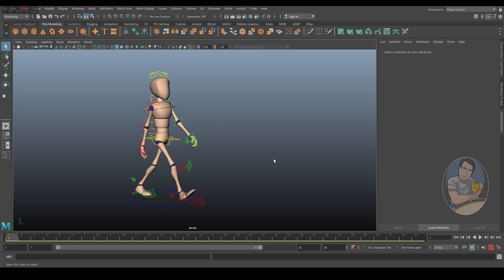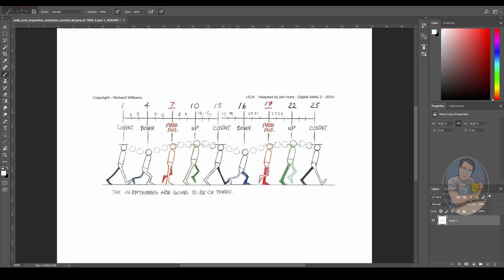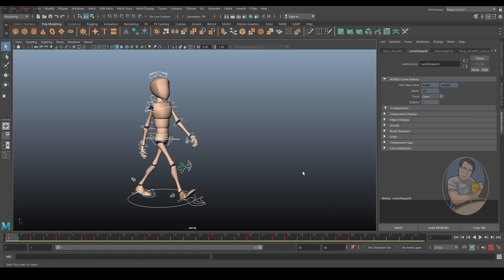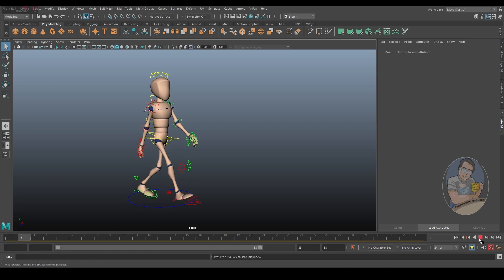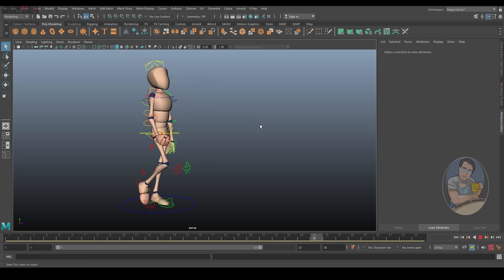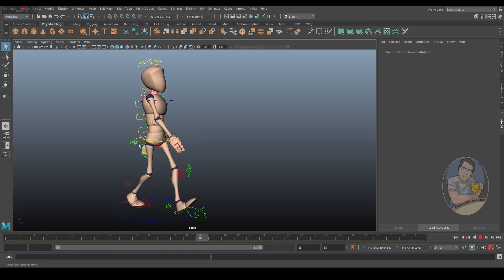Before we start looking into how to turn this into a double bounce walk cycle, this is the most important picture you should be looking at. For a normal walk cycle, you can see it has different poses: contact, down, pass, up — contact, down, pass, up, and so on. Our cycle currently has a total of 33 frames for two steps. She's walking smoothly with overlapping motion and squash and stretch applied to the body.